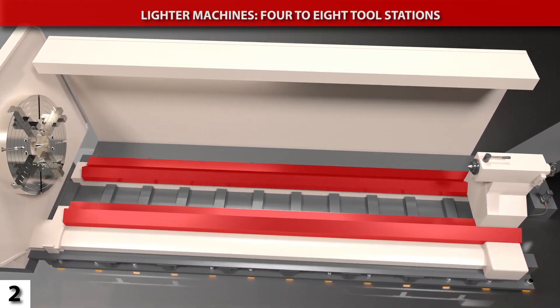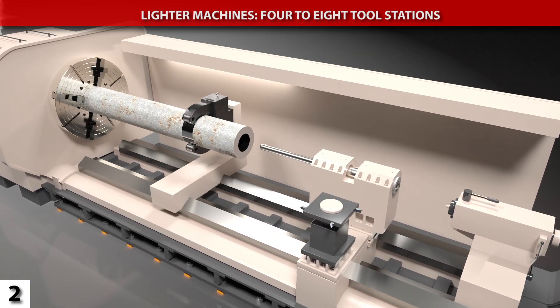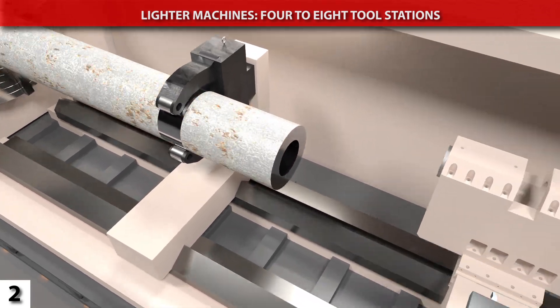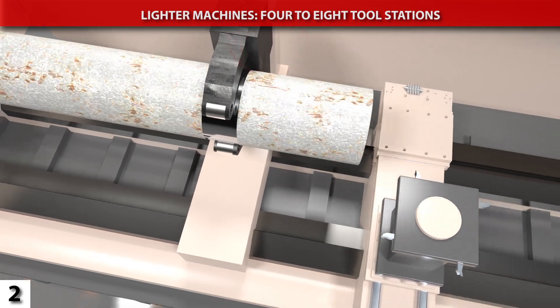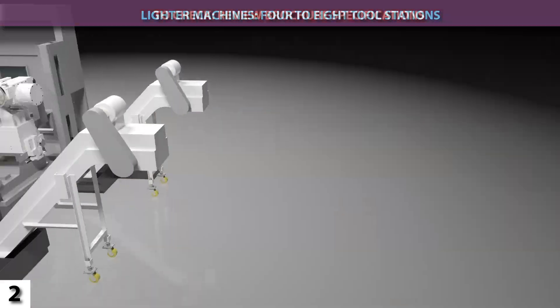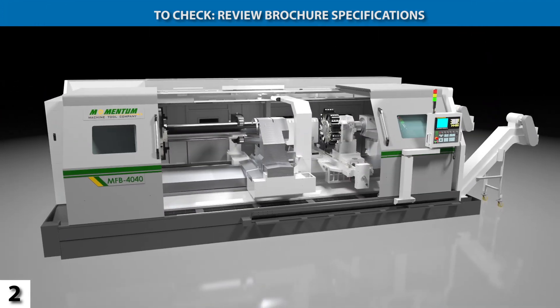Competitive flatbed lathes typically just have one set of box-ways. The main turret, a boring attachment, and any steady rests all share the same ways, creating interference headaches and necessitating extra setups to machine workpieces. To quickly confirm the number of box-way sets, view the photographs of the inside of the machine.